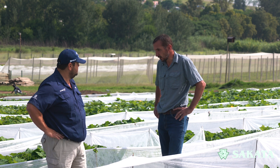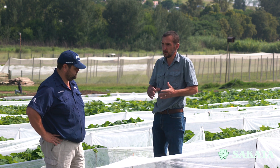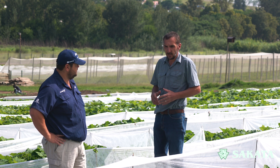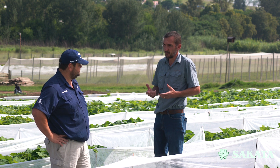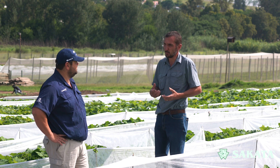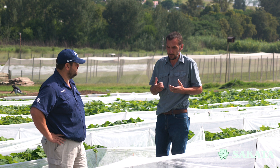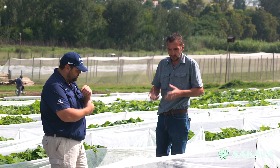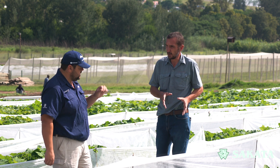Basically the cucurbits — all the cucurbits, as you mentioned, the pumpkins, the butternuts, the baby marrows, all of that — they need pollination to be able to set fruit. If there's no pollination, there's no reason for that plant to grow that fruit, and that's what we ultimately want. So if you don't have pollination, you don't have fruit.